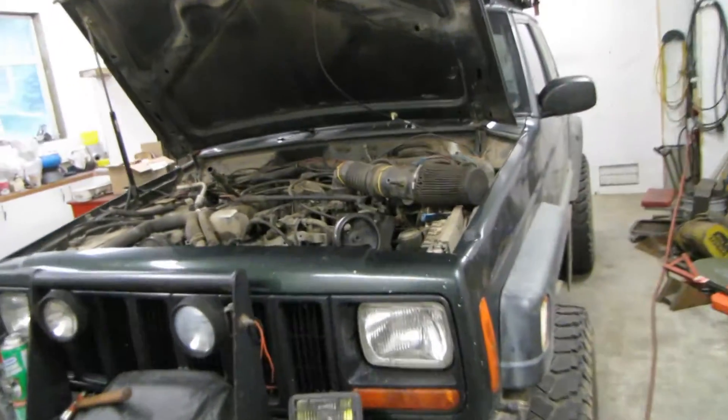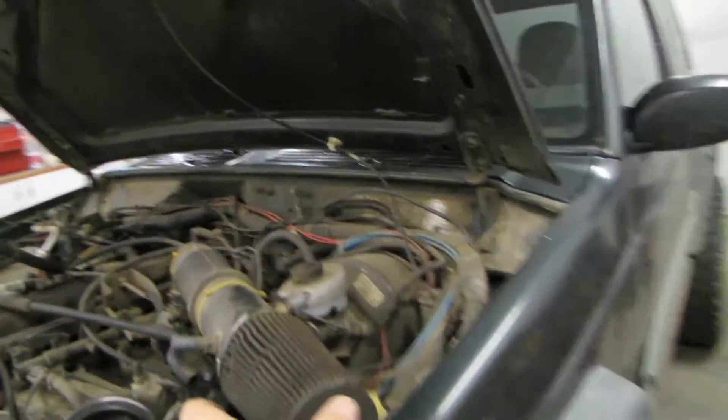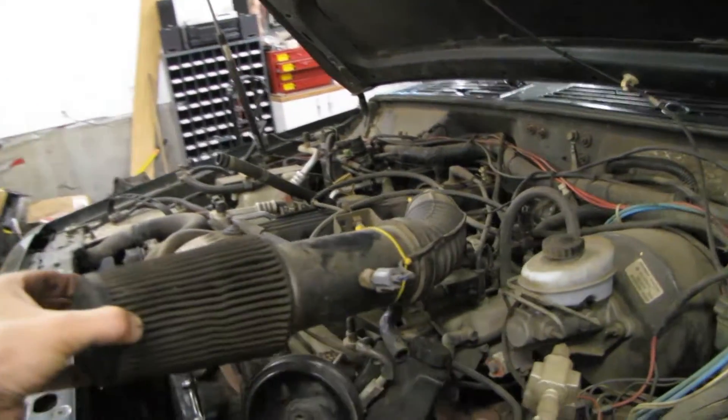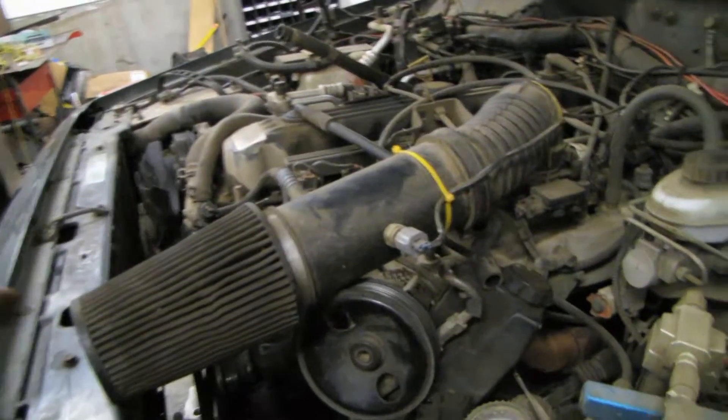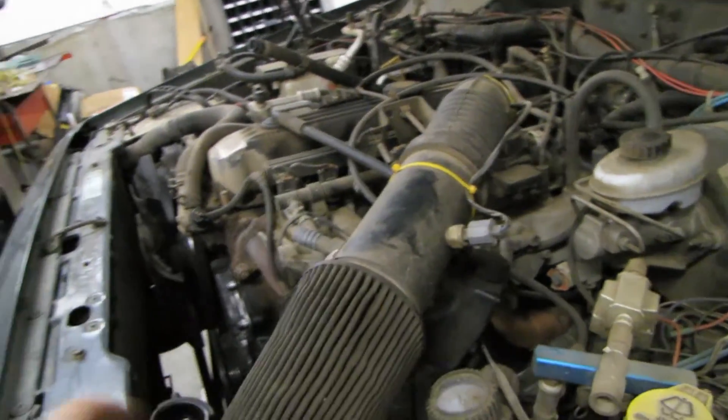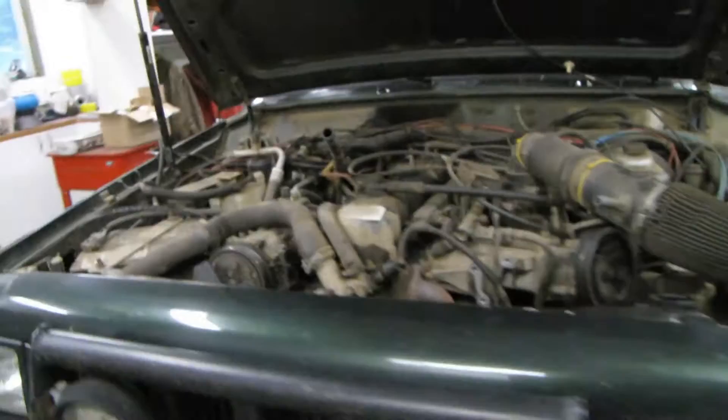Welcome back to the XJ project. Let's talk engine and drivetrain. With things apart, you can take a look — this is just the basic four-liter engine.